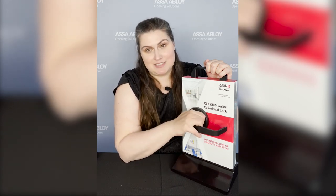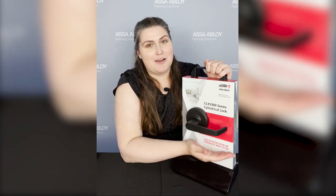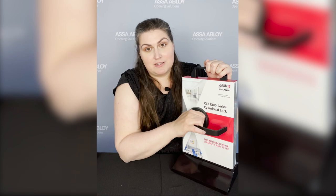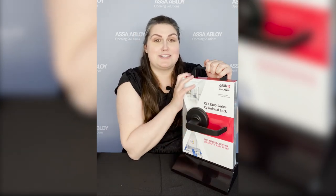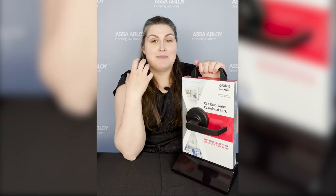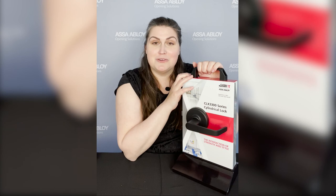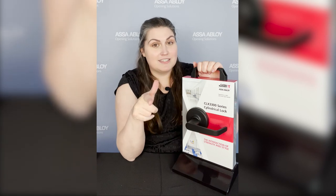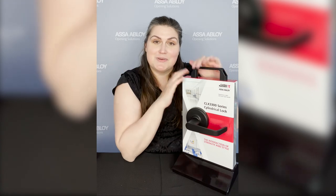The product also comes in 26 mechanical functions and 14 different finishes. You can see I've got the lovely black suede powder — we affectionately call it BSP. You can also get Micro Shield if your facility is interested in antimicrobial protection. We are so proud of this lock and the quality we're able to bring to you, and it is now commercially available. If you have comments or questions, you can contact your local DSS, leave some comments down below, and I will see you in the next video.